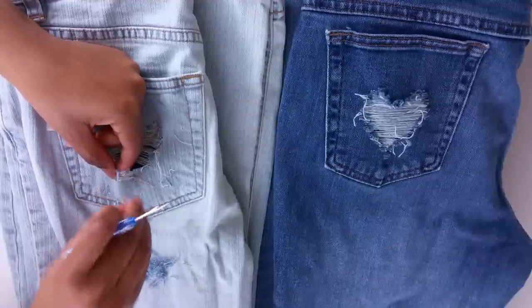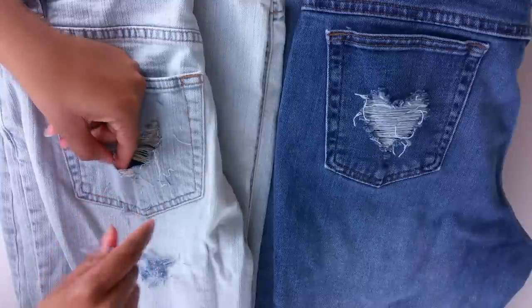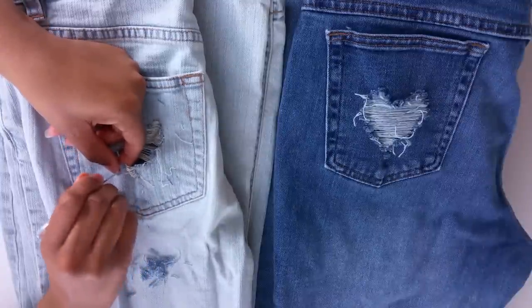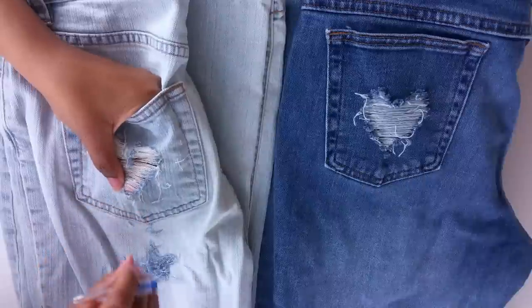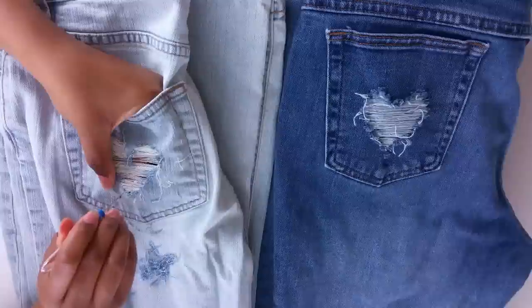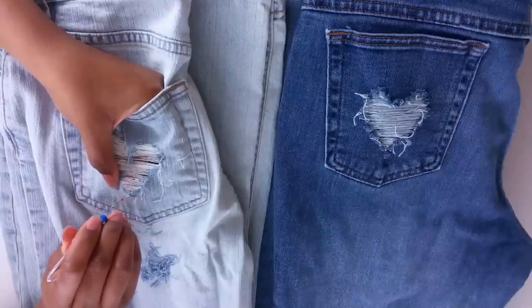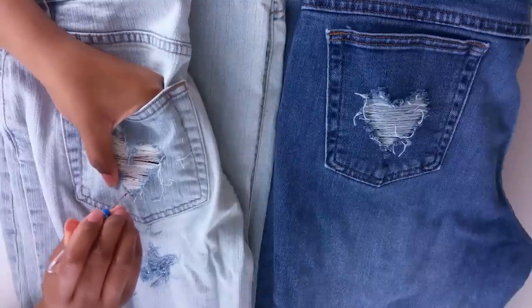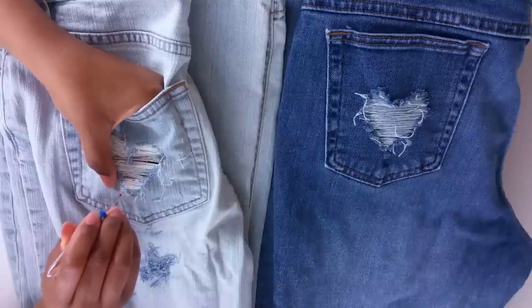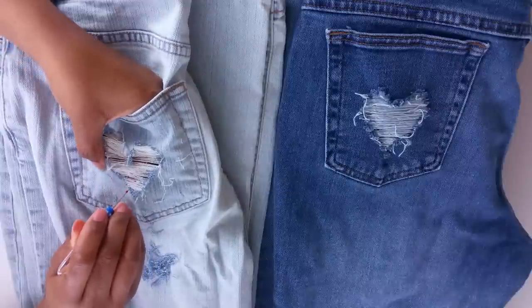When you get to the edges of the heart, use your seam ripper to pull the blue threads free of the white threads, pulling them toward the soap line or chalk line you used to mark the heart. Just keep working with your seam ripper until all those threads are along the outline of the heart.